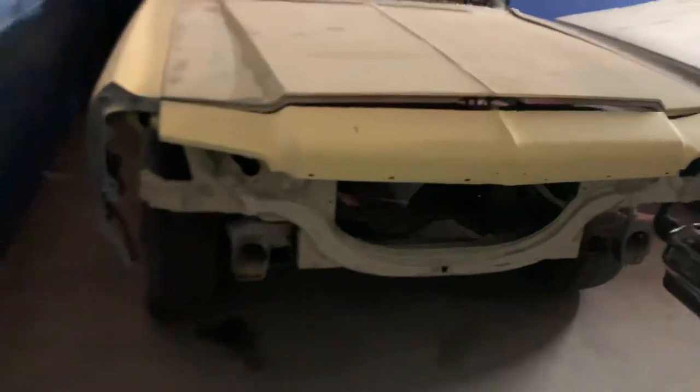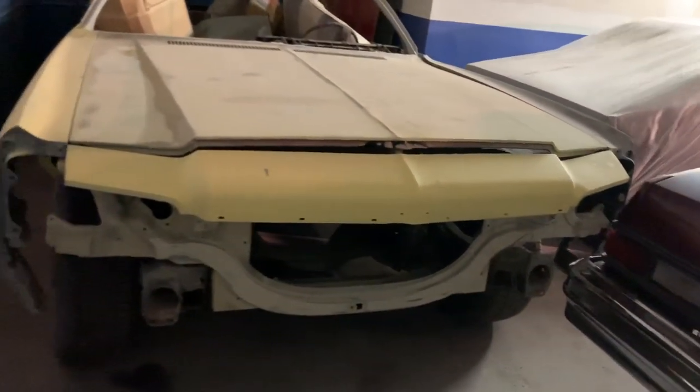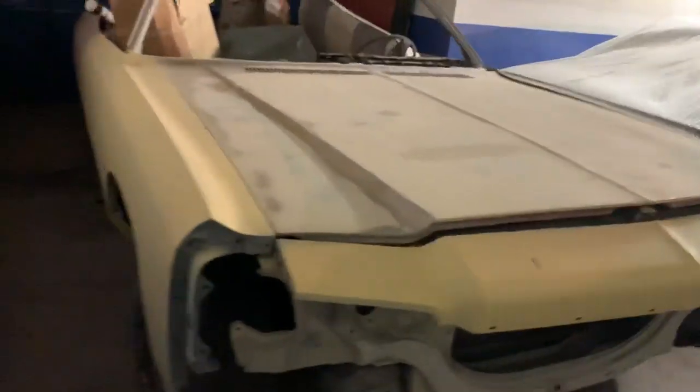New floors — everything is new for this car. This is a 2020 project, so I'm probably not touching it for a couple months because it's getting cold and I need to win the projects.